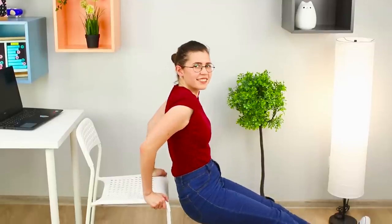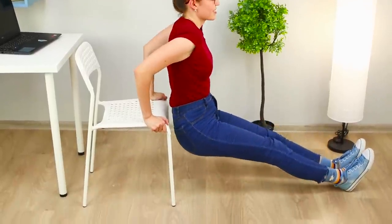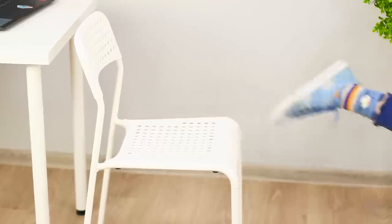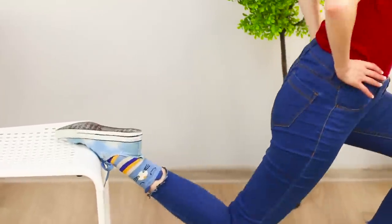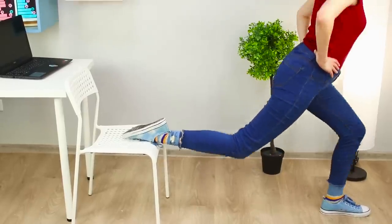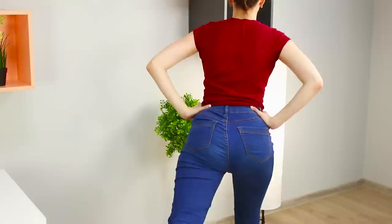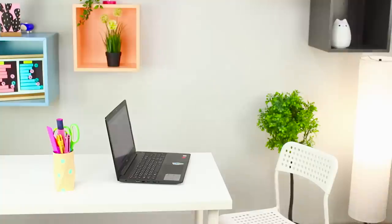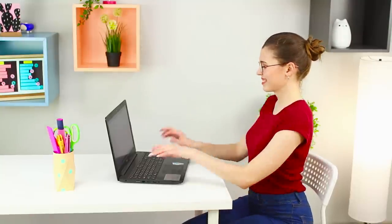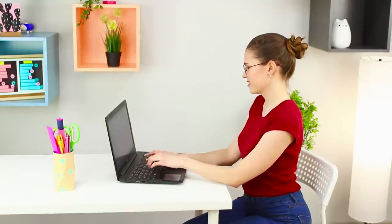Bend and unbend your legs at the knees. Let's move on to more active exercises. Pull the seat with your palms — lower and raise your torso, bending the arms at the elbows. Time for lunges. Hold on to the edge of the chair with your toes and do lunges. Bend the second leg at the knee, then change the position of the legs. Great job! Now your energy will last until the end of the day, and all the exercises can be done right at your desk!